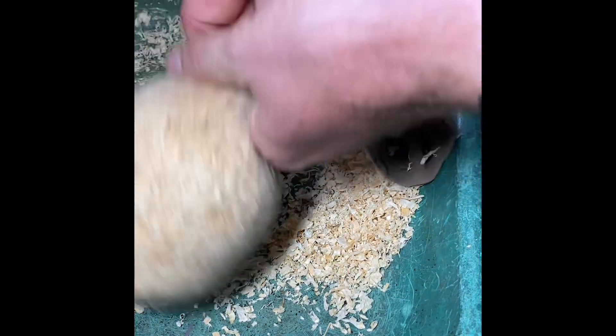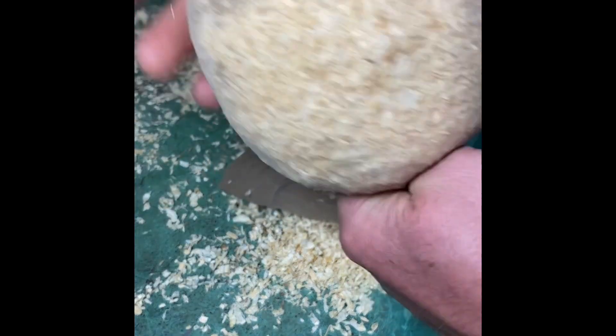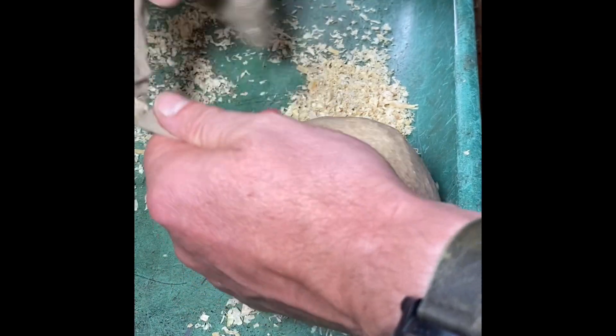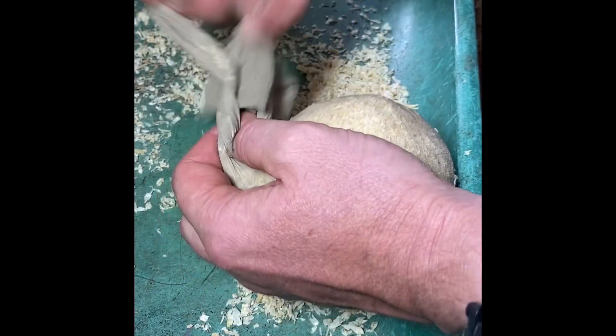The grass seed goes in first for the hair, which is eventually going to sprout, and the sawdust makes up the face and the head. Tie this off as close as you can to the bottom of the molded head. If you tie it too far down the sawdust will fall down and you'll get a very skinny head.